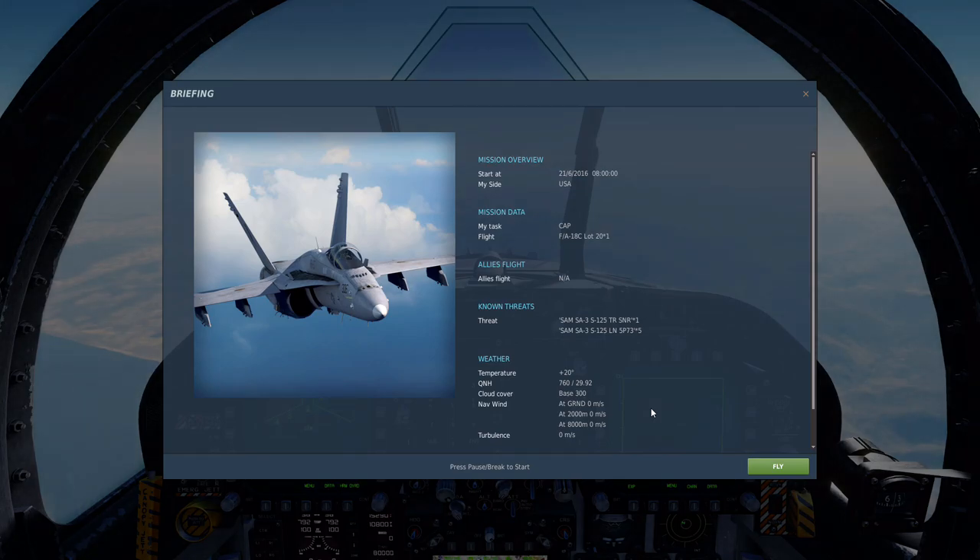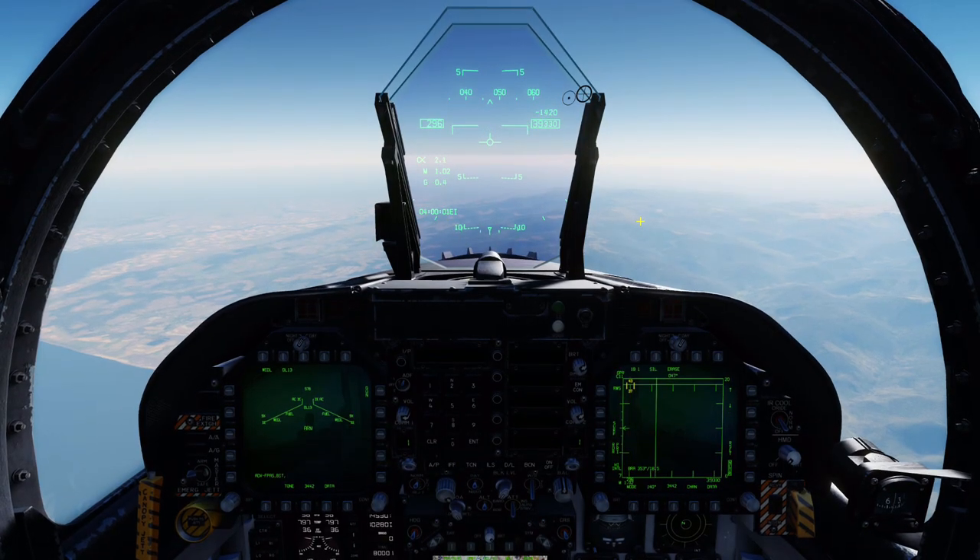Hello everybody and welcome back to the channel. Today I want to show you how I use the Walleye and all the older systems of the F-18 Hornet and still be pretty effective. This is a no-TPOD attack tutorial that only uses the ground mapping radar and the Walleye bomb. Enjoy.